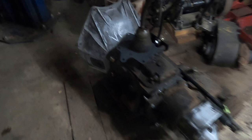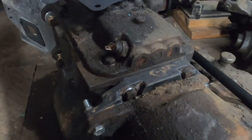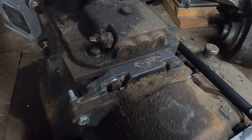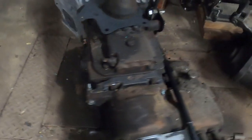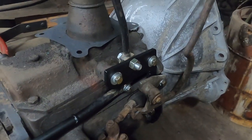I already modified the T18 to bolt up to the V6 bell housing. This is a Ford T18, so I put the factory Jeep adapter plate and main shaft on it so it bolts up to the transfer case, and I already made up my shift linkage bracket for the transfer case and overdrive.